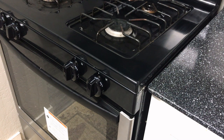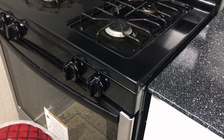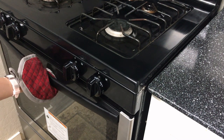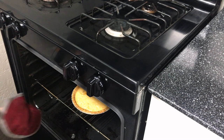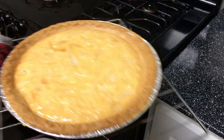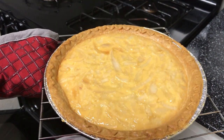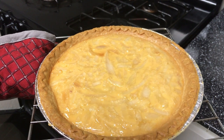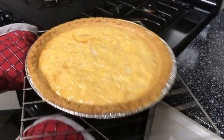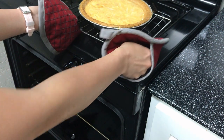Now that our pie is cooked, we will remove it from the oven. Just remember, it depends on us if we want our pie to be golden brown — we can add some more minutes so it will be fully cooked. We will give it about two hours to rest and cool down because it's really hot.